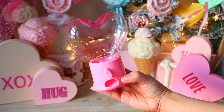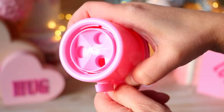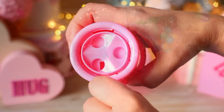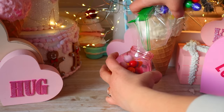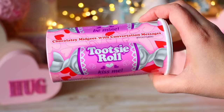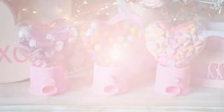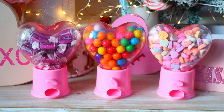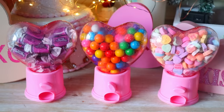Dollar Tree right now has these small little gumball machines that are perfect for children or to give out to a classroom. The little holes at the bottom are only meant for very tiny candies, so kids will have to twist off the top. I put gumballs inside of one, some Tootsie Rolls inside another, conversation hearts — a bunch of different ideas. You could write on the front for whoever you're giving it to, which would be really cute.